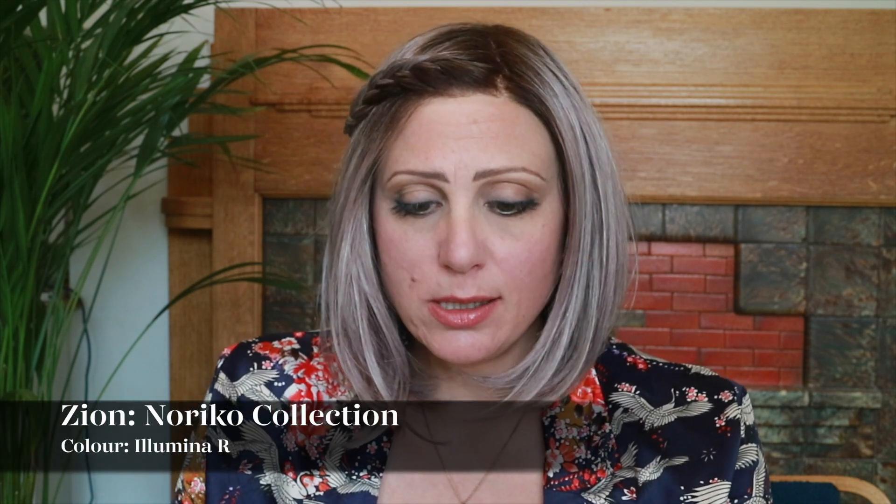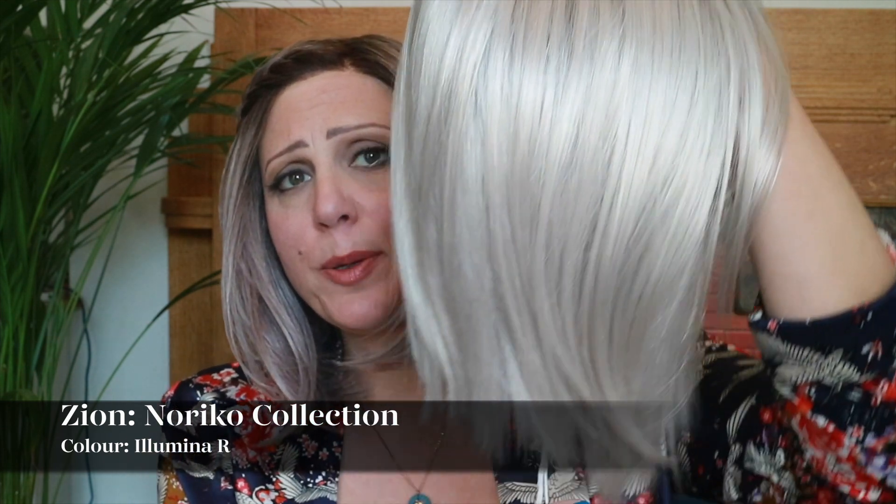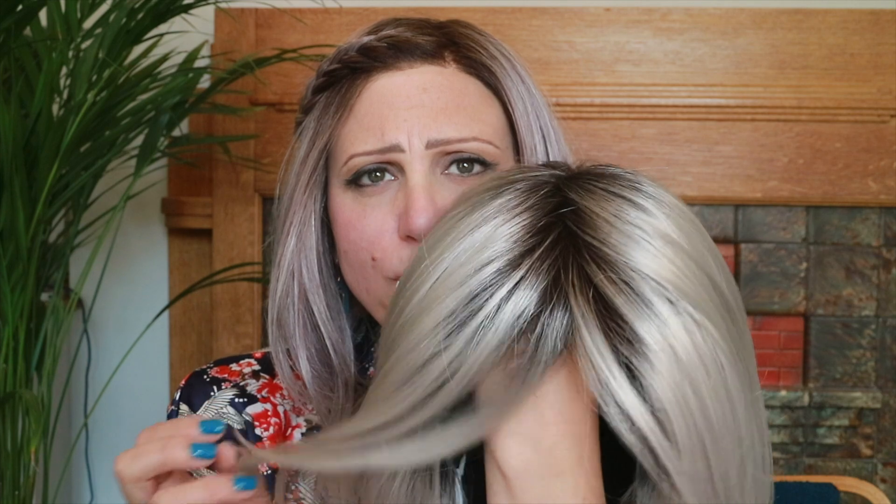Today I am looking at Noriko's Zion in the colour Illumina R, from the Rennie of Paris collection. She's a synthetic bob — quite what I would describe as a razor cut, a really edgy cut towards the back, so she's quite blunt with razored ends.